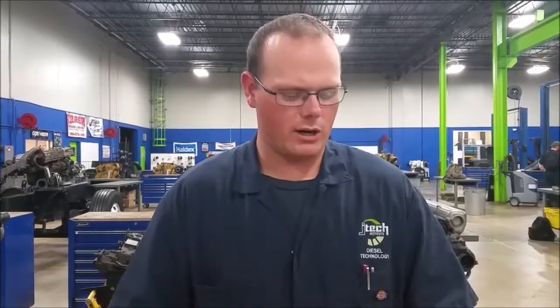My name is Charles here at JTEC and we're going to go over some hydraulic valves, particularly the difference between a three-way valve and a two-way valve, some of their uses and what they might be used for, and some characteristics of both to look for.